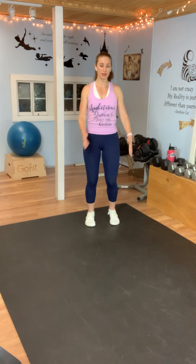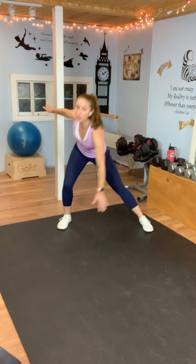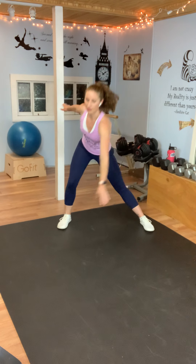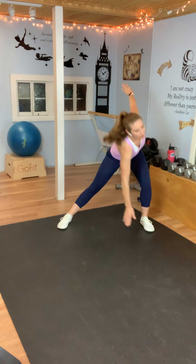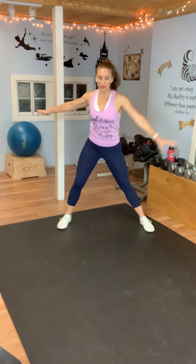We're going to go into some windmills. Take your feet wide apart, just touch, come to the top. Touch, come to the top. Or if you can't touch the floor, that's fine too. We're kind of stretching a little bit but still moving — just letting that heart rate recover. A couple more.